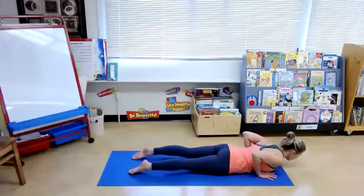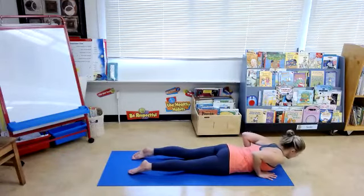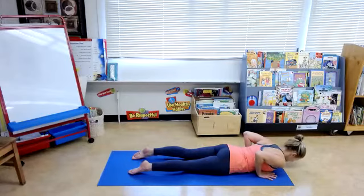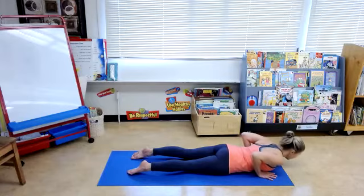Same thing, push down through the tops of your feet. Inhale, up dog, draw the navel in. Exhale, release. One more time, shoulders away from the ears. Inhale, up. Exhale, downward facing dog.